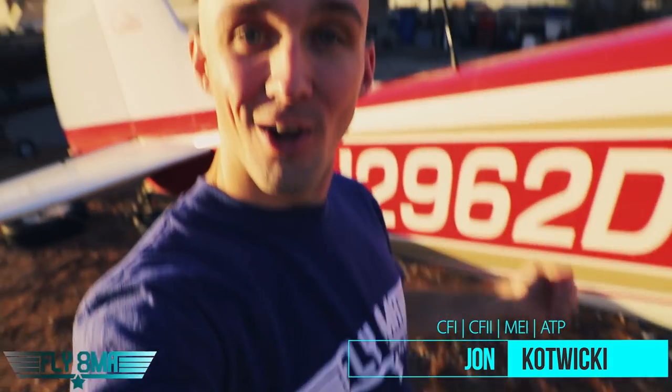Hey guys, what's up? John here from FlyAtMikeAlpha.com, and today we are doing an oil change in three minutes. Let's get to it.